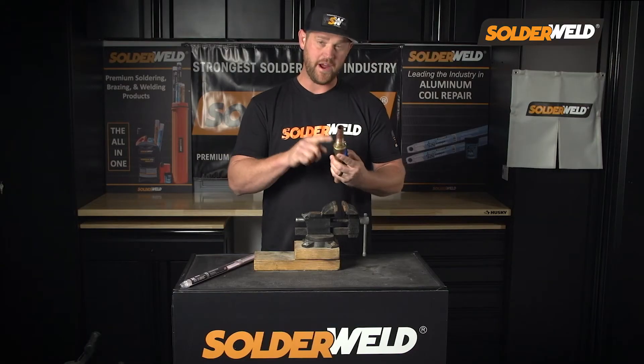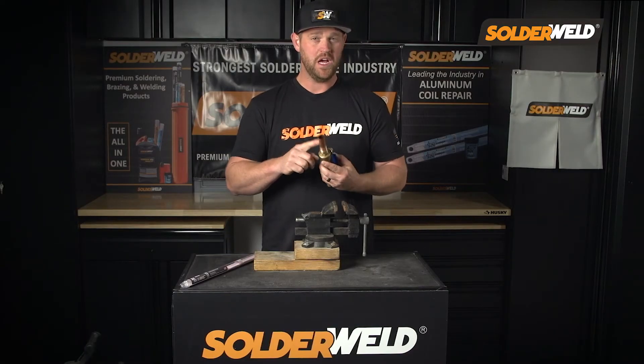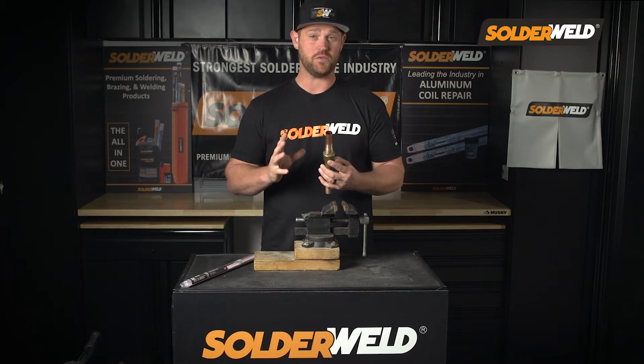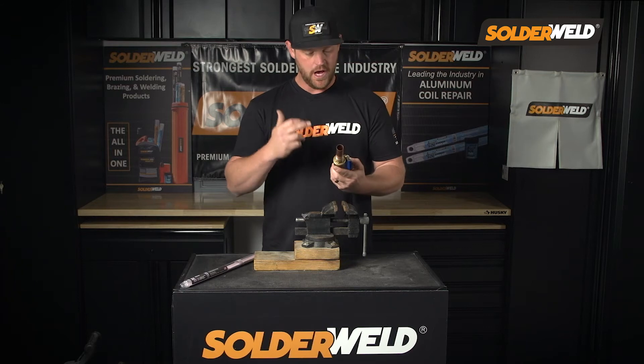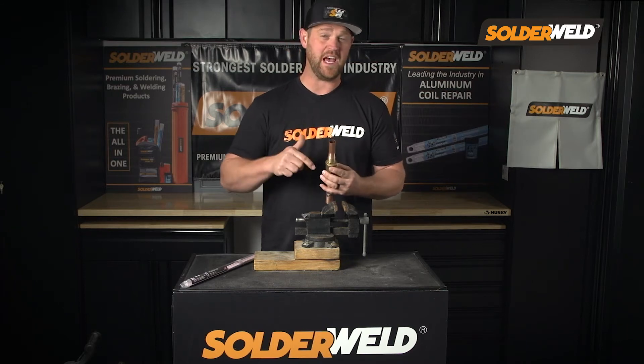So what I'm going to show you today: I've got a brass valve and I'm going to be bonding it to copper. This is also the same situation when you're out in the field with a TXV, a ball valve, isolation valve — anything like that would be the same situation I have today.